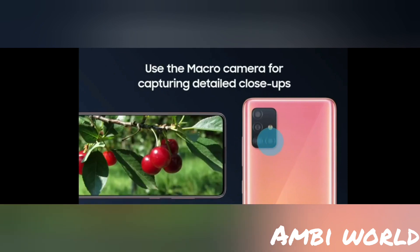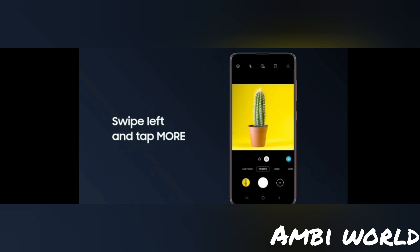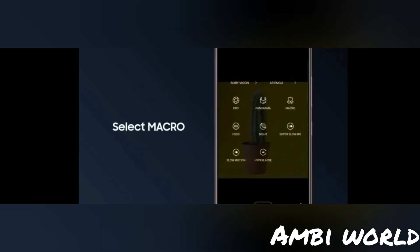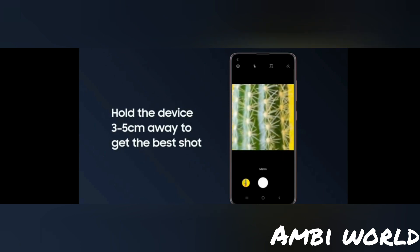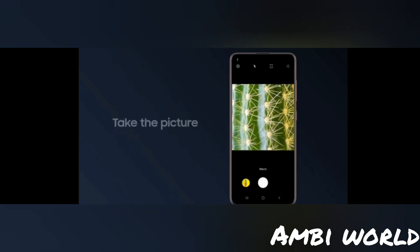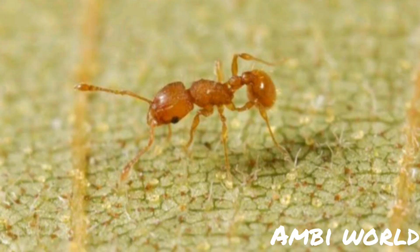Let's see how the macro camera works — I have taken some pictures using it and you can see how it looks. Here are some pics which I have taken.